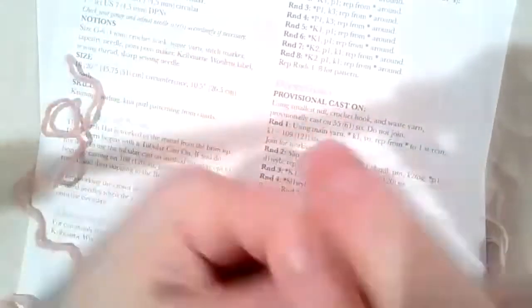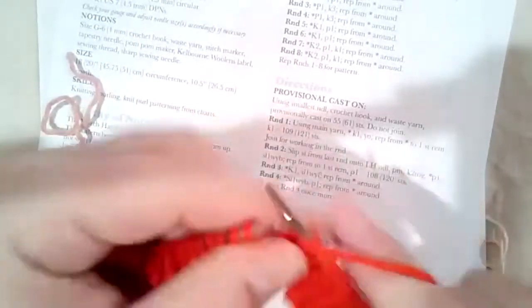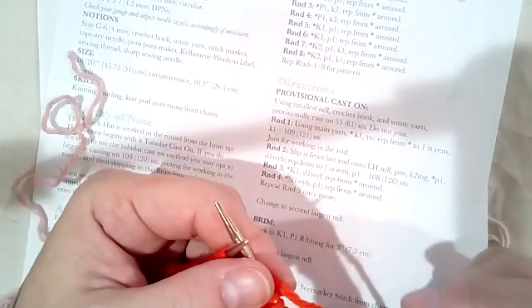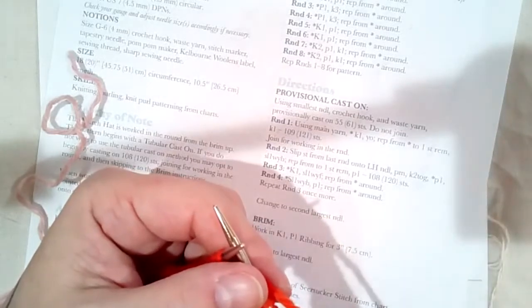Having a size 4mm crochet hook in your knitting kit is not a bad idea — it would make it possible to do a provisional cast on. Also, having a piece of mercerized cotton — something slippery like Cotton Classic or Katona, a smooth DK weight — or even just a few yards of something slick in your knitting kit as provisional cast on yarn is a really good idea.